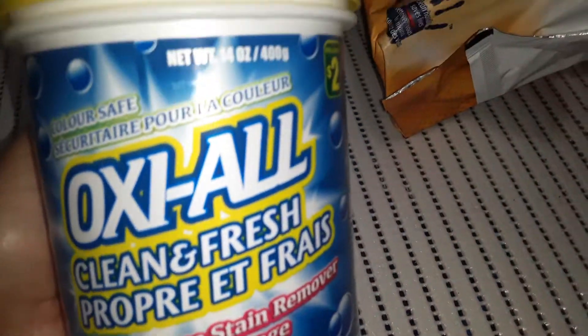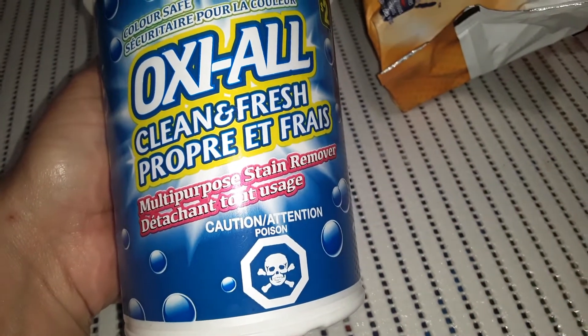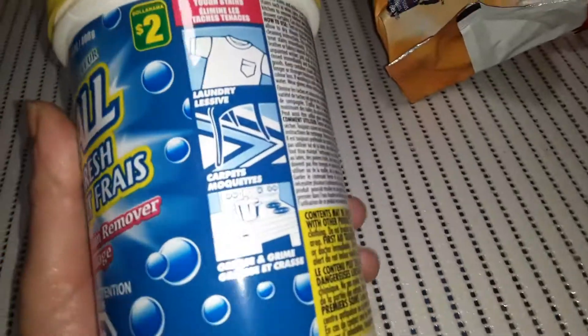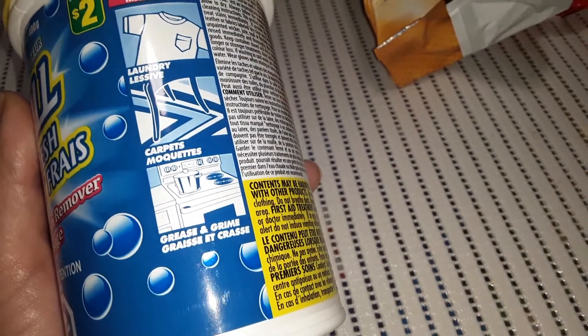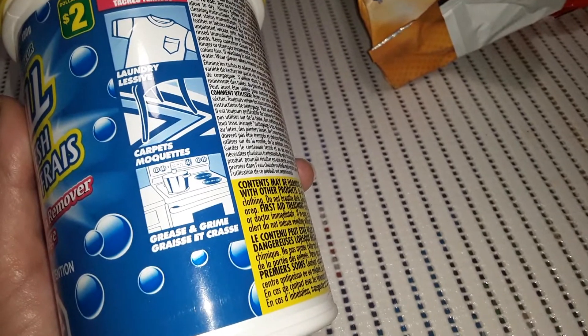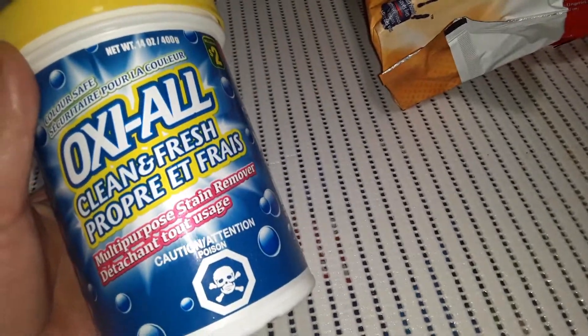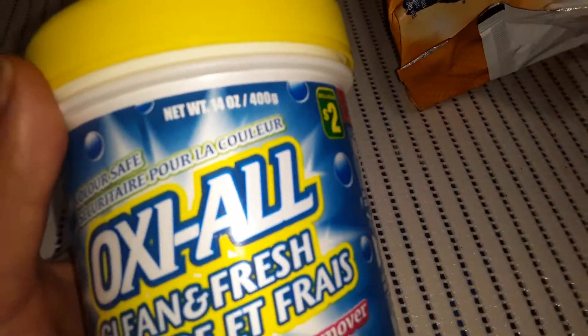For our laundry, because we're always doing art projects, I grabbed another one of this Oxiol Clean and Fresh Multipurpose Stain Remover. You can add it to your laundry or add it to a spray bottle and spray things around the house — it can cut through grease and grime. I've mainly used it for laundry. This was $2 and it's 14 ounces.